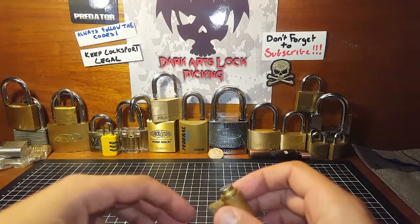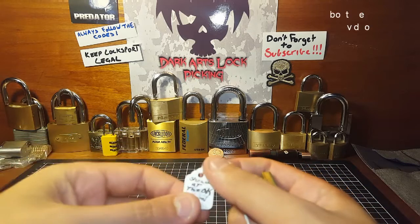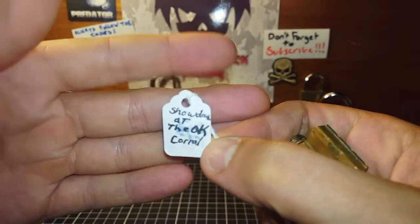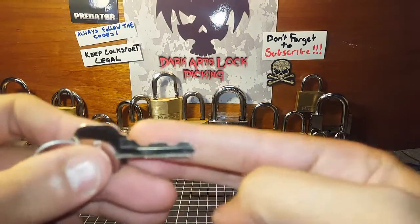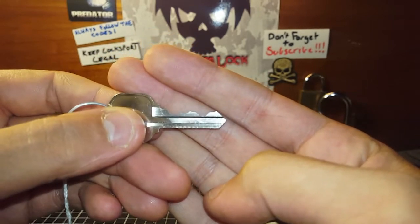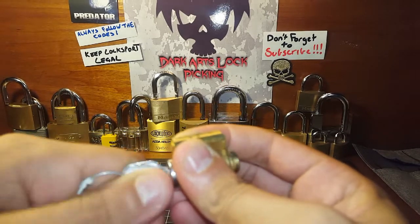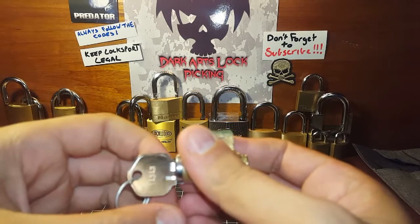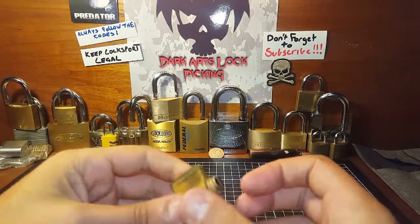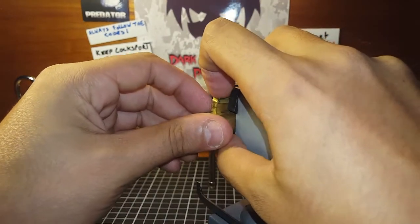G'day guys, it's challenge lock time. Let's grab one out the box - this one's by Steel Pinnings and it's called Showdown at the OK Coral. It's got a pretty strong spring because there's a slight drag on the core, but not too much. Hopefully I won't need the key until gutting. I'll bring the vising - I don't have a kick holder so hopefully this will work.